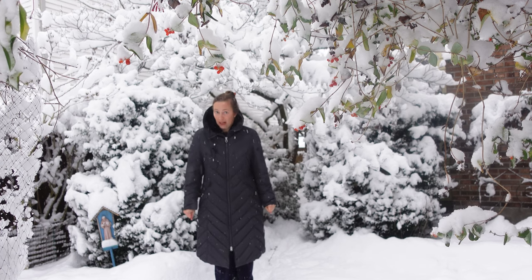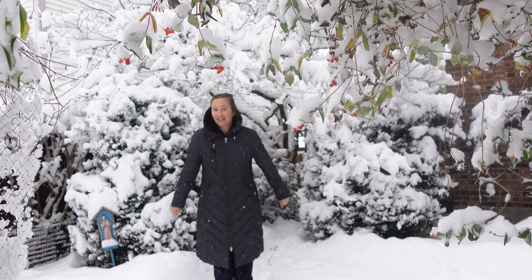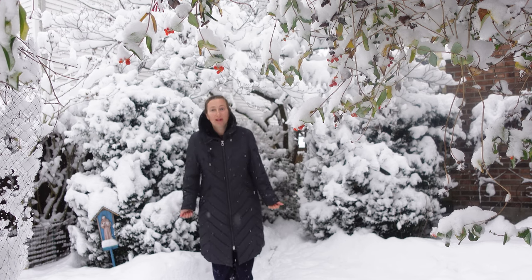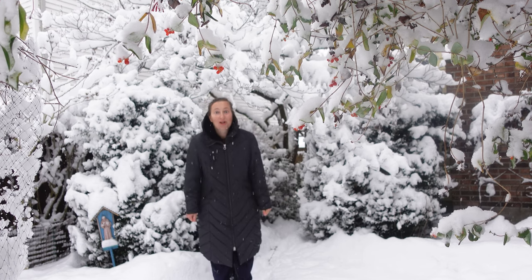But there are things which need to be done in the garden. In this video we are going to walk around and look at what we can do in winter during big snows.